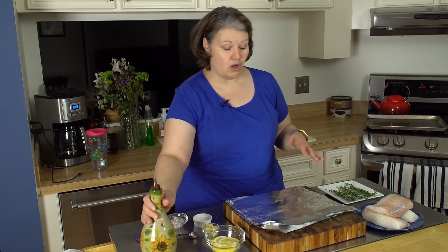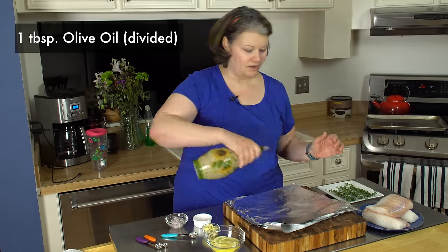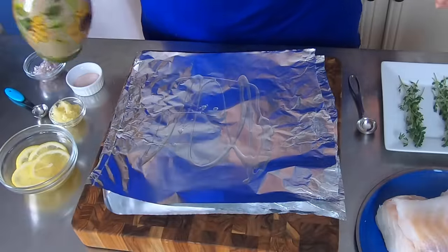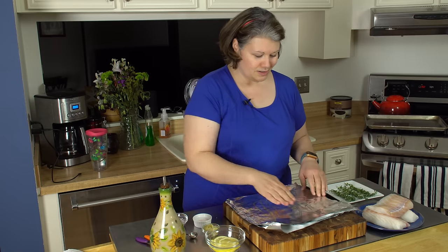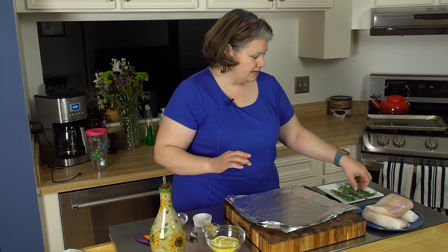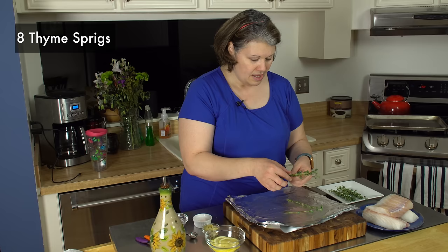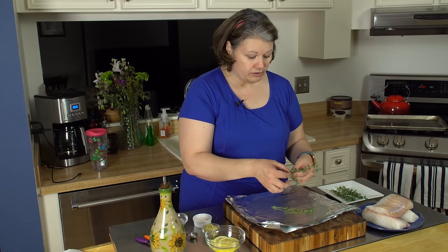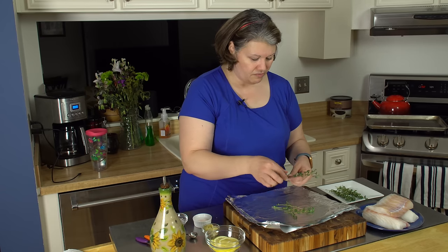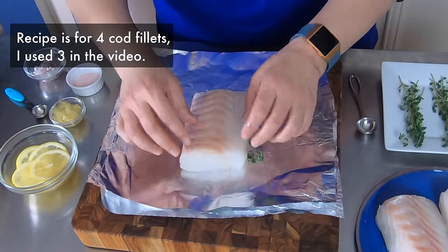I'm gonna prepare these tin foil packets — we're gonna make a foil packet to put the cod in. All you're gonna do is take a little bit of olive oil. You want your tin foil to be shiny side up, and I'm just gonna rub it where the cod's gonna go. With clean hands — you always want clean hands — before I put my cod down I've got some sprigs of thyme. I'm gonna put a few of these on the bottom, then put my cod right on top.